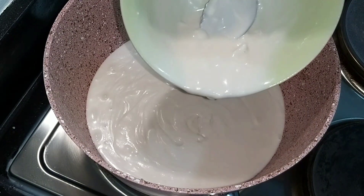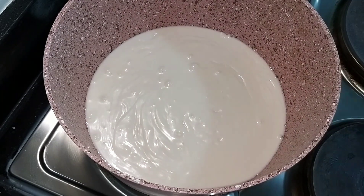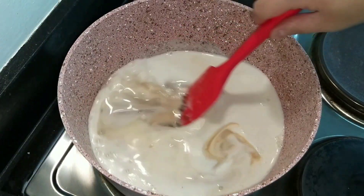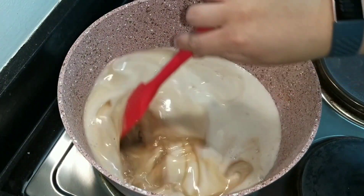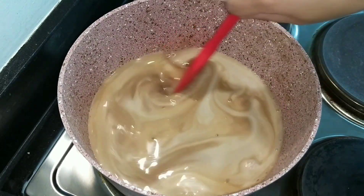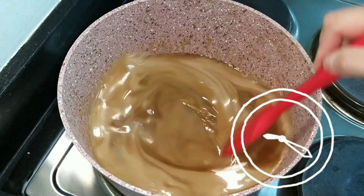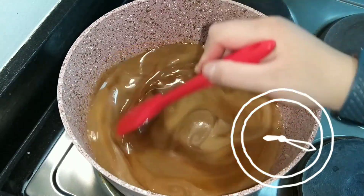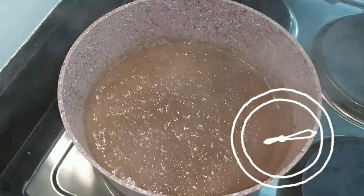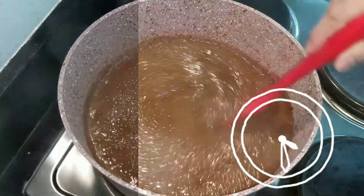Now we'll make the latik. We'll use coconut cream — put it back in the pan and continue stirring. We also add dark brown sugar. And again, this is the start of continuous stirring — no letting go. Keep steering. This is the moment when you have time to reminisce or regret why you decided to make this.